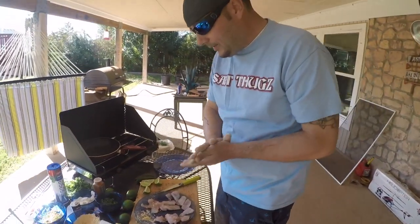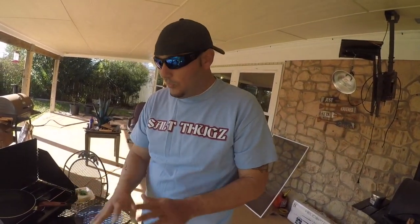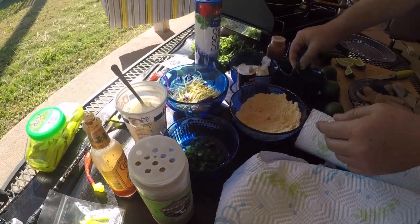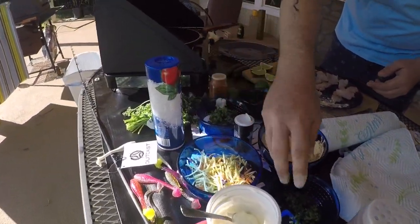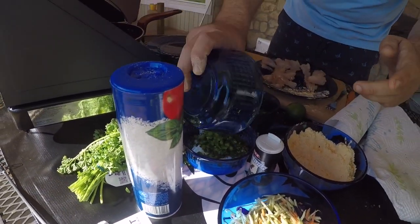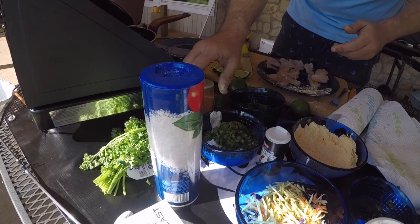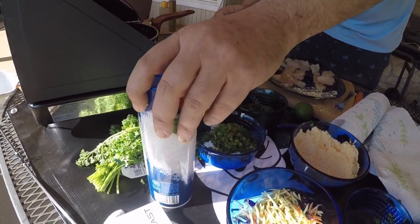Now we're going to make the sauce. This is the main ingredient of the recipe — this is what makes the whole thing. So check this out: we've got sour cream, we've got chopped up jalapenos, we've got cilantro. Start mixing that in, just put a decent amount in whatever you like, it's up to your flavoring. I'm going to put all these jalapenos actually — need a little spice to it. A little more cilantro, and put a little bit of cayenne to your flavoring. A little pepper, a little salt.